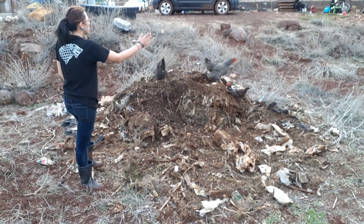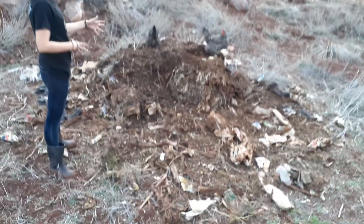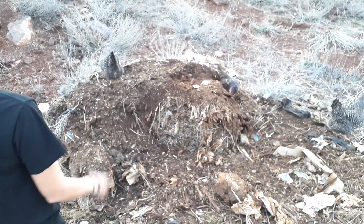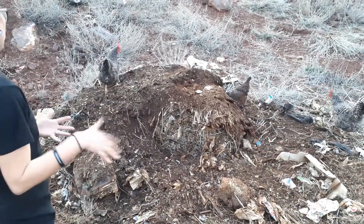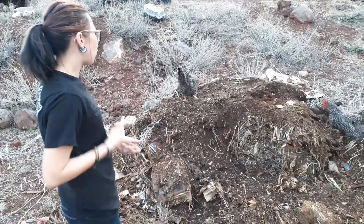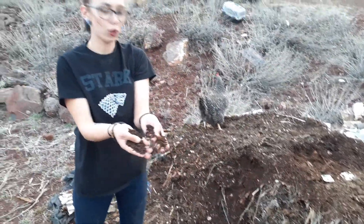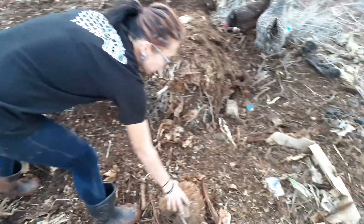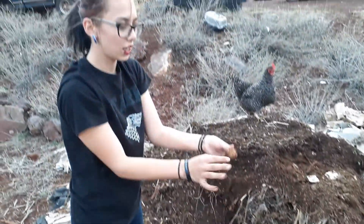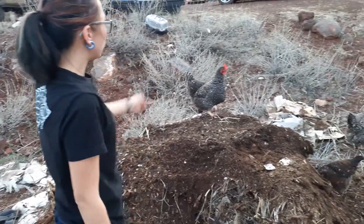Over here we've got a speckled Sussex and two Barred Rocks. This right here was a compost pile bin — basically we had it set up in layers of organic material: there's newspaper in there, cardboard, weeds, compost, eggshells, old veggies that went bad — all sorts of stuff that can be broken down and turned into this amazing black dirt right here. This is exactly what you want when you start a compost pile. As it breaks down and incorporates you have this amazing mulch that continues to decompose. There's an eggshell right there, there's coffee grounds — all sorts of stuff in this.